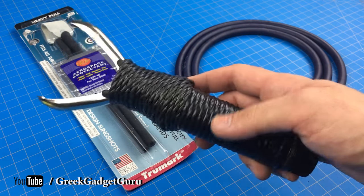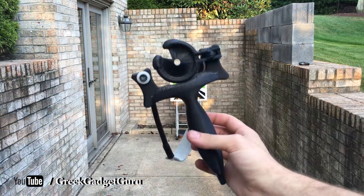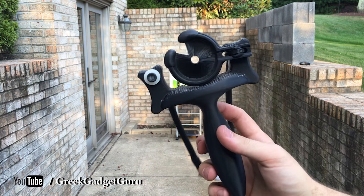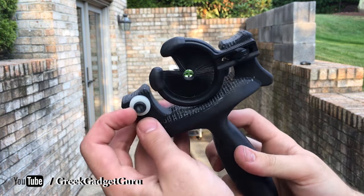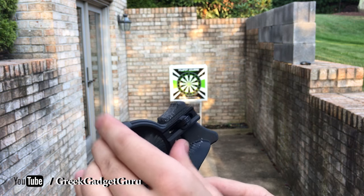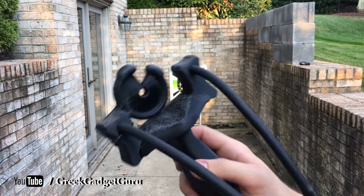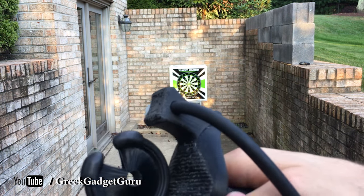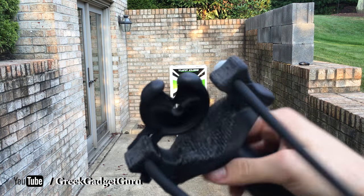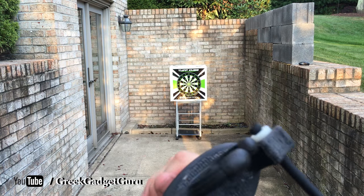Here we have the finished sling bow and I think it came out pretty nice. I ended up using some nylon pieces — some washers, screws, and a zip tie — to hold it from wiggling. That whisker biscuit looks pretty nice along with the Sugru silicone I added on there for the bumpers.